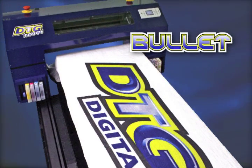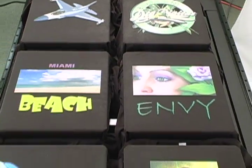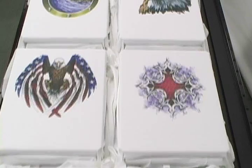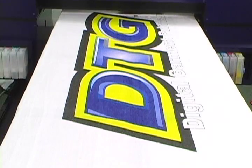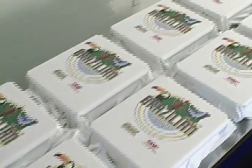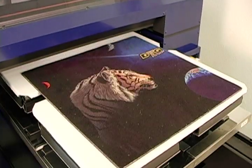The DTG Bullet — the industry's most versatile large format direct-to-garment printer. Starting or expanding your business with the DTG Bullet means no job is too small, and those once impossible jobs are now effortless.